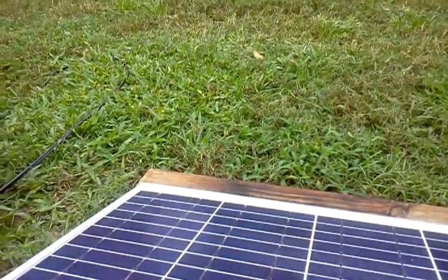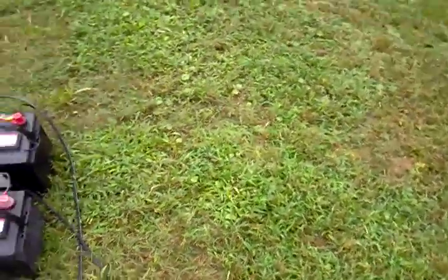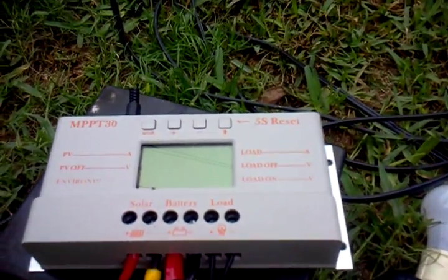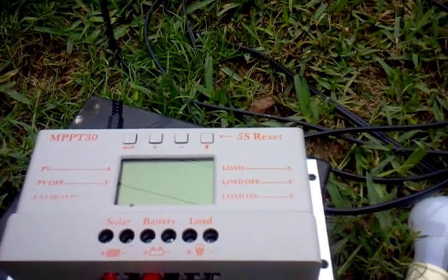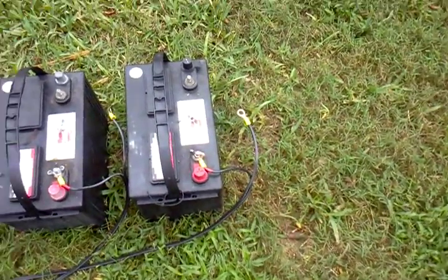That 40-foot-long wire is going back to this charge controller — it's an MPPT charge controller, so it gives you a little more power by taking the extra voltage from the 20-volt output of the panel and bringing it down to the 12-volt battery.